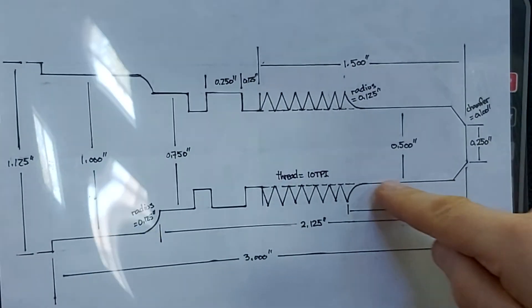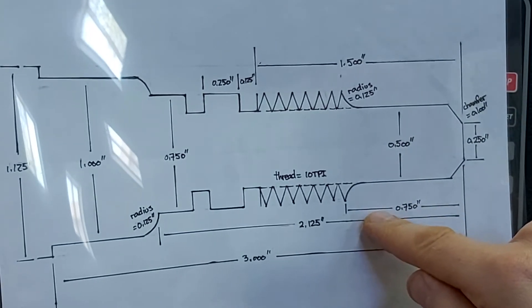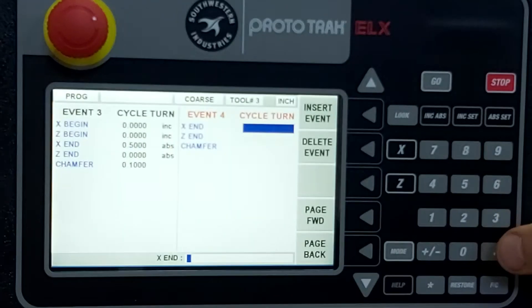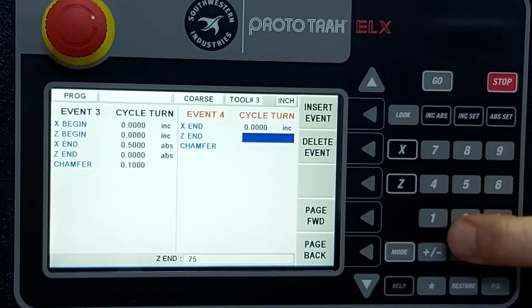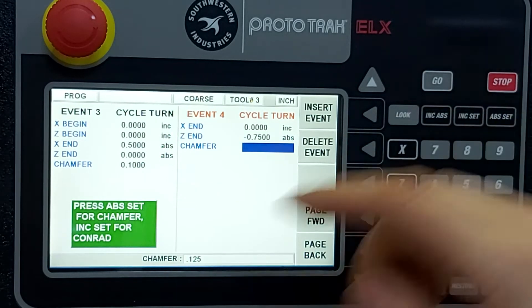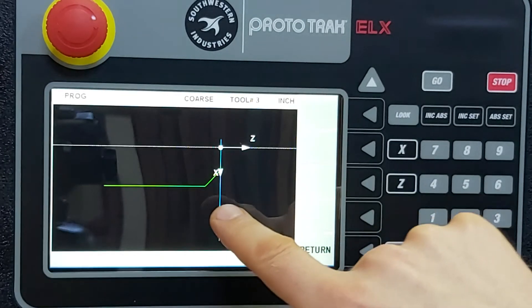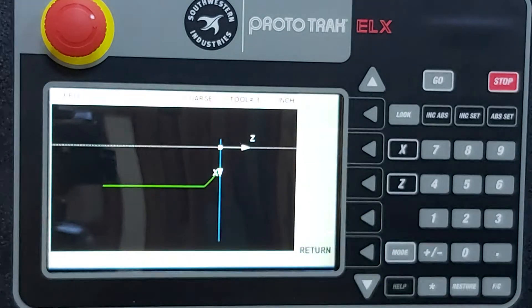The next leg keeps X at half inch, Z moves back three quarters of an inch, and there's a radius of 0.125 at the end. So for the turn: X doesn't move, so incrementally we stay at zero. Z moves negative three quarters of an inch. The radius is 0.125 — connecting radius, incremental set. We can see the chamfer appear, but the radius isn't visible yet because the display doesn't know where it's connecting to.